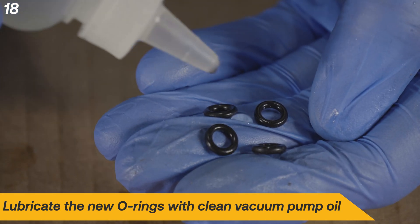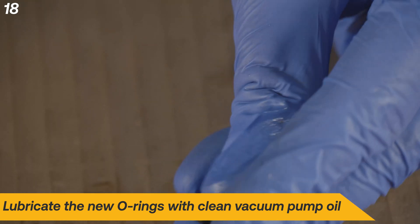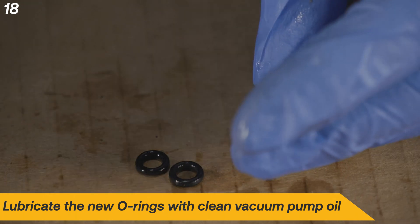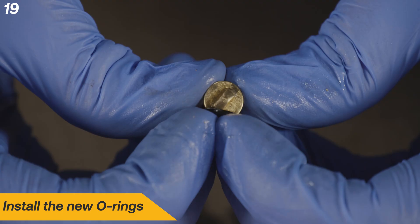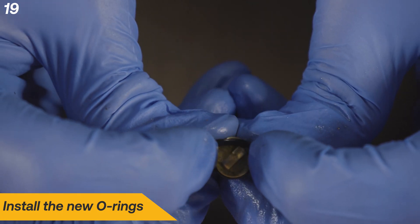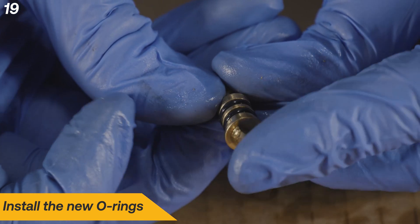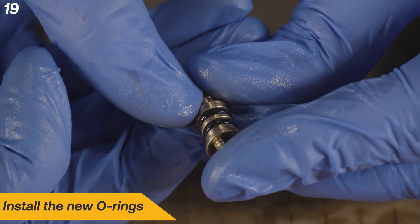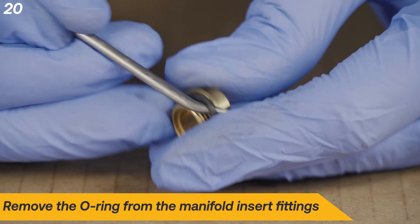Lubricate the new O-rings with clean vacuum pump oil. Install the new O-rings on both valve stems. Install the new O-rings onto both manifold insert fittings.